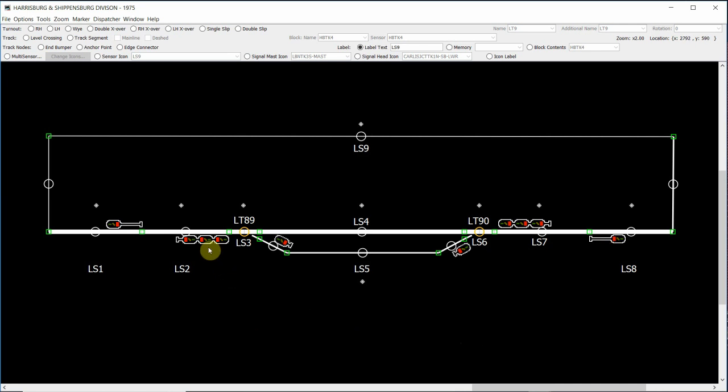Between the triple head mast here on the left and the single head mast here on the right, the sensors or the blocks that we need to be adding are: LS3 for our right hand turnout at LT89, our main line section of track at LS4, our left hand turnout at LS6, our turnout at LT89, and our section of track at LS7. To begin with, what we need to do is add those sensors to our triple head mast here on the left.